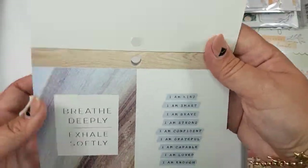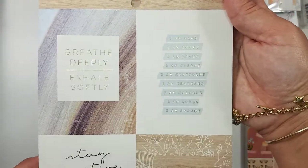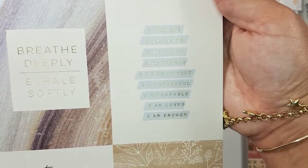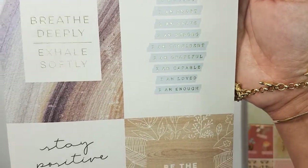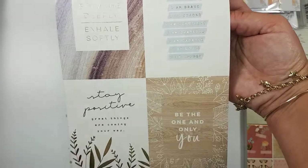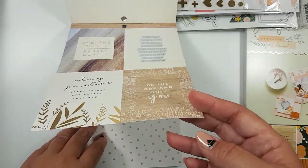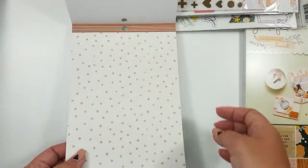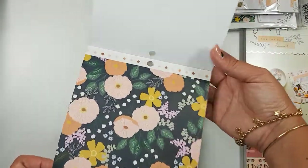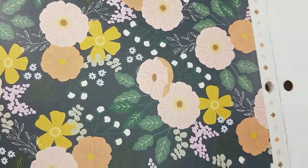So I got the 6x6, the 6x8 paper pad, and the 12x12. I love this paper — it says: I'm kind, I'm smart, I am brave, I am strong, I am confident, I'm grateful, I'm capable, I am loved, I am enough. I definitely loved the really positive messages, and that's one of the things I like about her. She tends to do a lot with sentiments and I like that. It's a pretty paper.